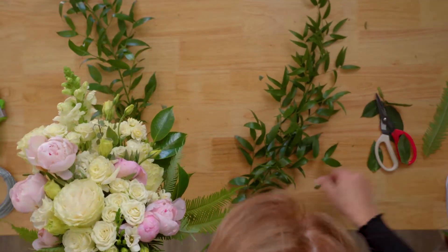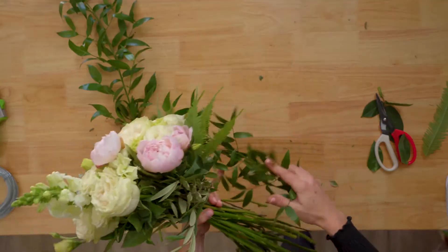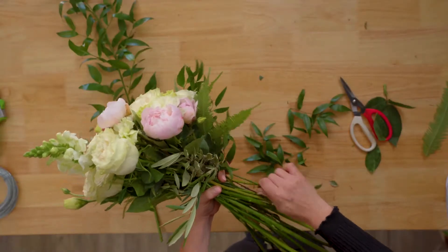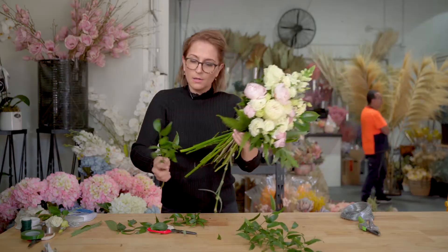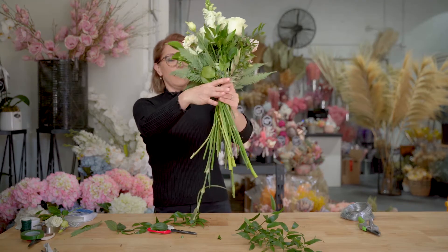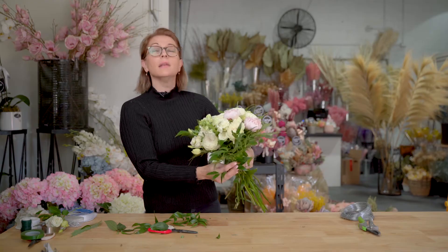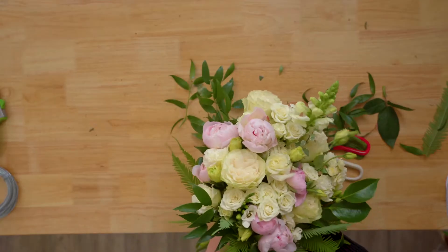Then I'm going to use this beautiful Italian Ruscus — you can cut that right down and just pop some around the front, using your little hand to strip it. Now on the back of the bouquet I'm just going to start layering. I'm going to use a thick one and hold it all into place. What I want in this part is a little bit more of the greenery just coming out, so it's a little bit more unstructured. I'm just going to lay that there at the back.